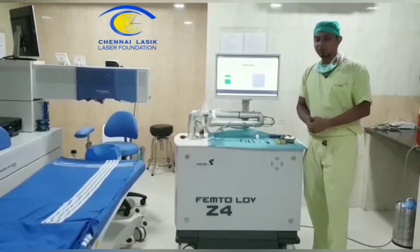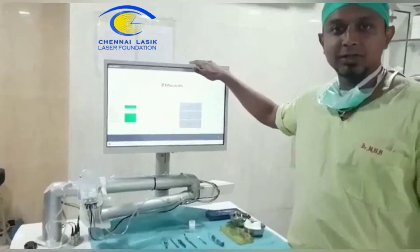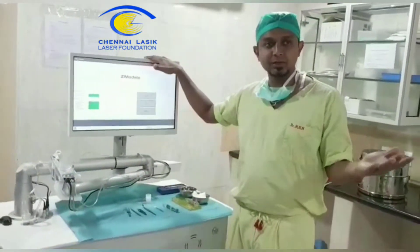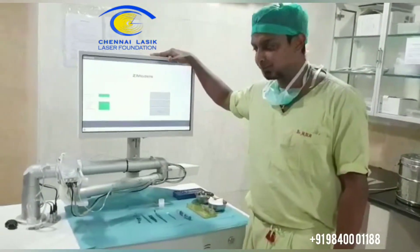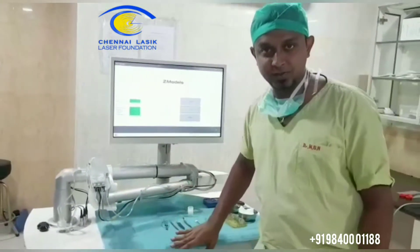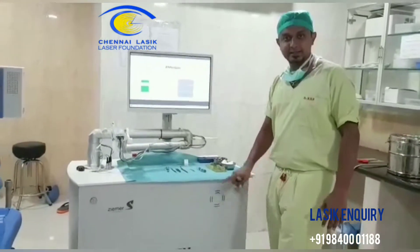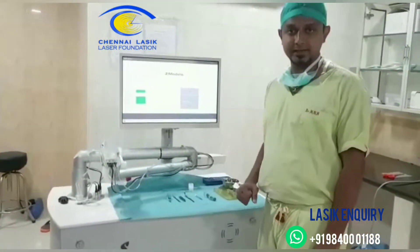This is a small video to show how the Femto LDV actually works. You have all the different cuts here, which is the three-dimensional cut, and then you have the flap hinge and the flap diameter, which can all be changed. Once your assistant opens the flap, there is a reading for every patient which will be scanned, and once the scan and ID is done for one patient, it cannot be changed or used by any other patient.